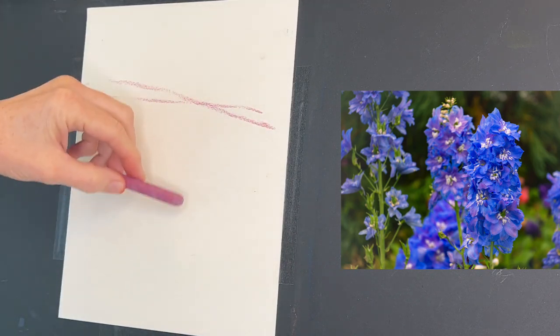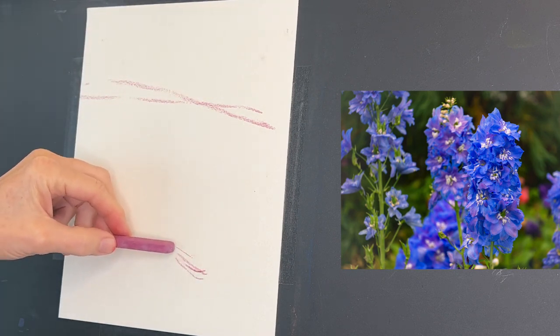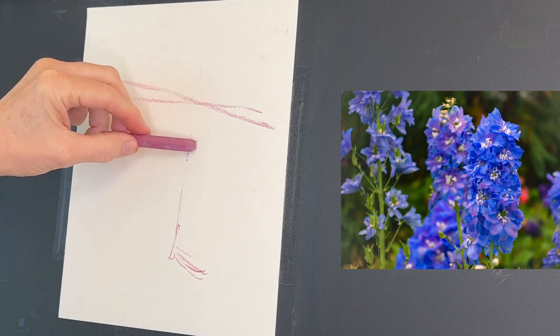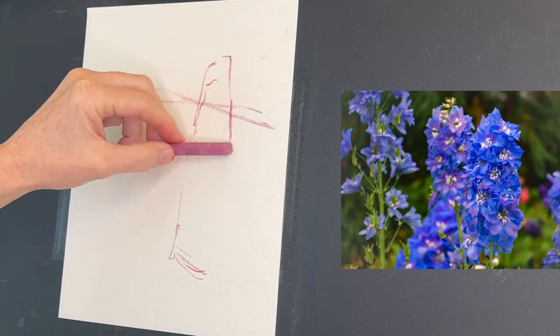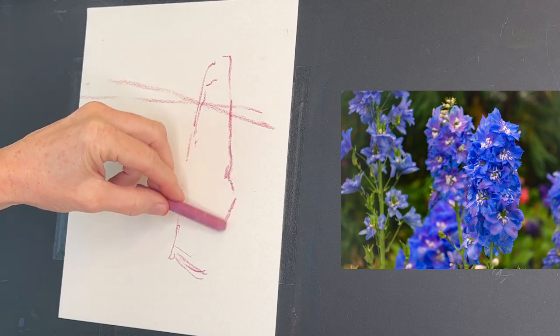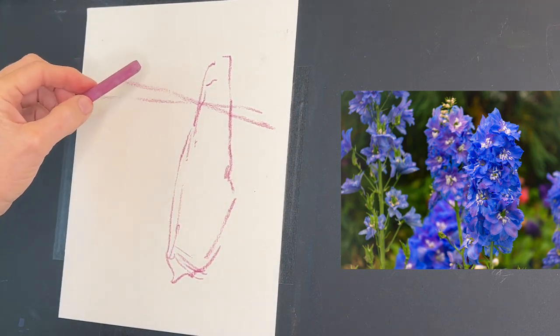You'll probably notice I'm not doing my painting in a horizontal format — I really felt these flowers would be more attractive in a vertical format. I'm getting in a very basic sketch using this pastel; you could use whatever product you have.